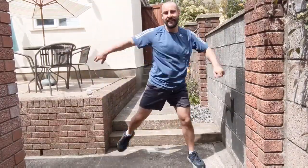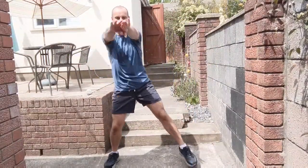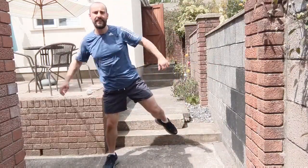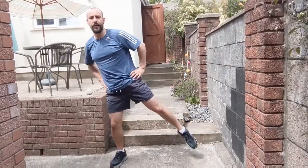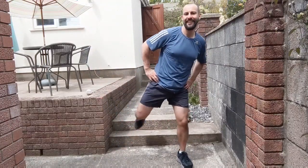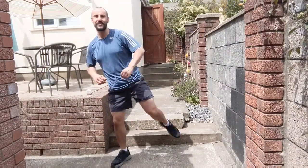Swimming action with the arms, let's go. Keep it going. Really stretch those arms out, get those arms working as well as your legs. Two more. Hands on the hips, two on each leg. Keep it going. One, two. And two, march your legs.